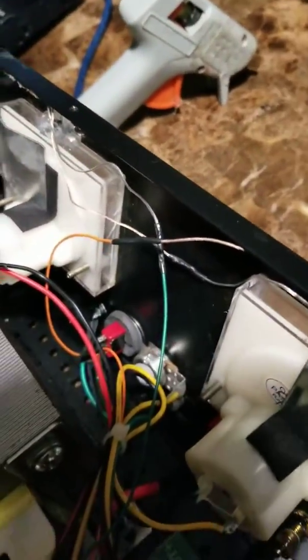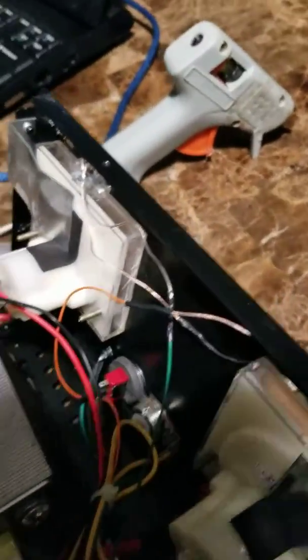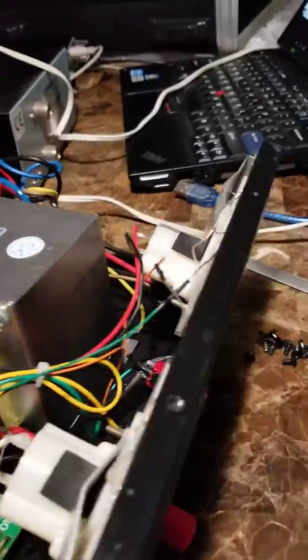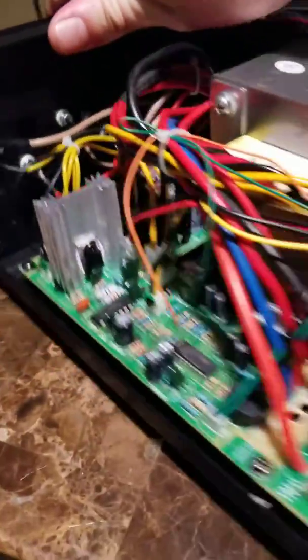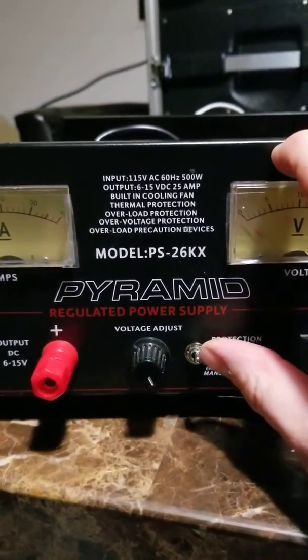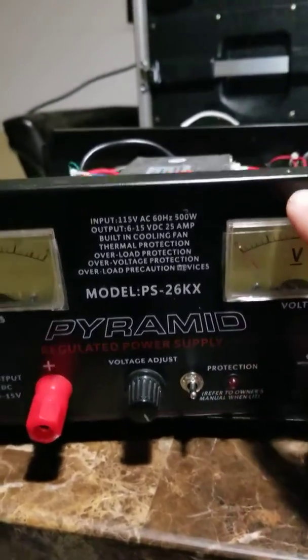I went ahead and put a switch, drilled a hole in the front of the case, put a little switch in, and soldered it up with a resistor. And then we put the little switch in here and turned the actual LEDs on.